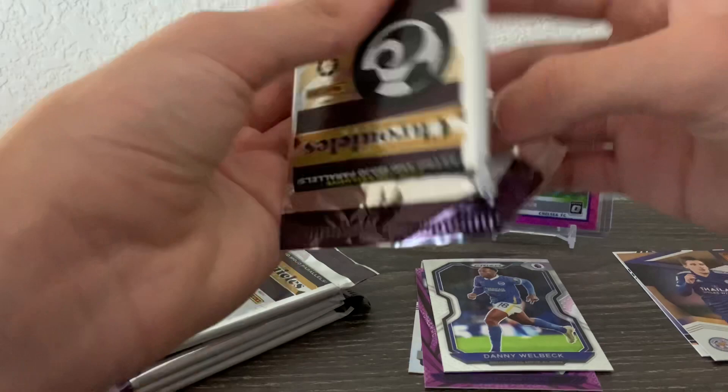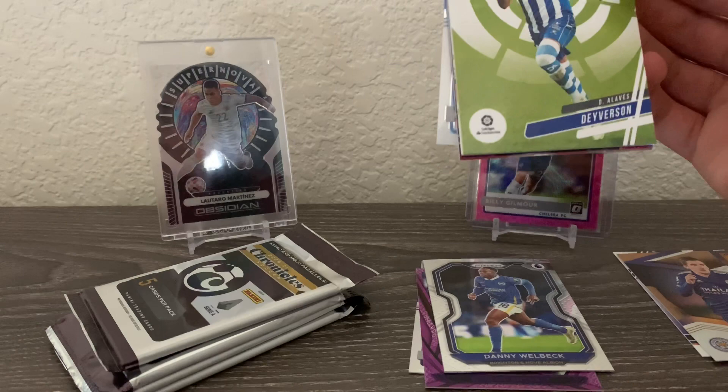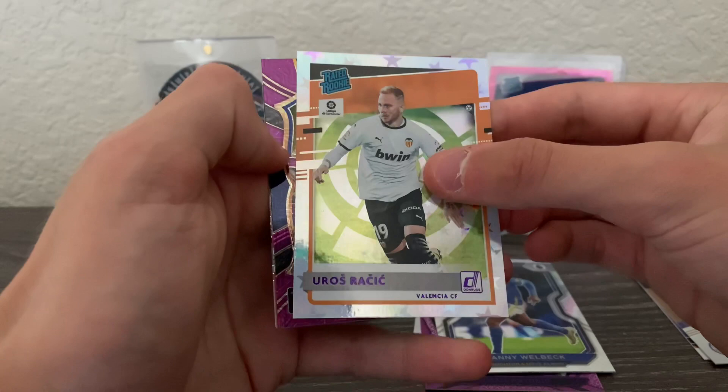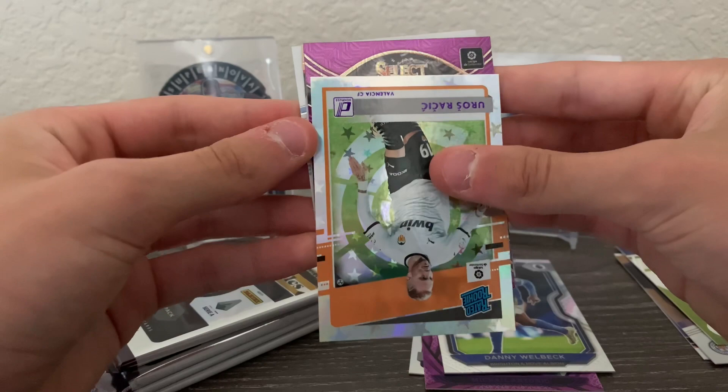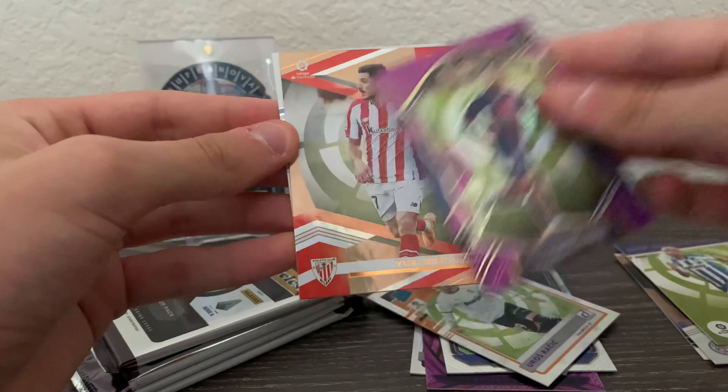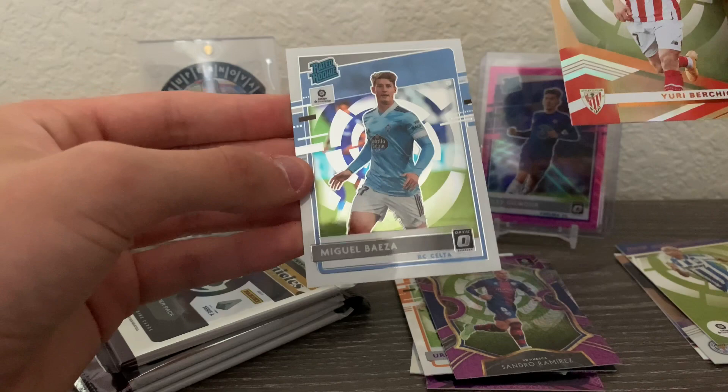La Liga next. Got Daverson, an astro of Uros Rachik, and a purple mojo — that's our first purple mojo so far — of Sandro Ramirez. Then a Yuri Beriche and a rated rookie of Miguel Baeza. Not a bad La Liga pack — got that rated rookie and a purple mojo.